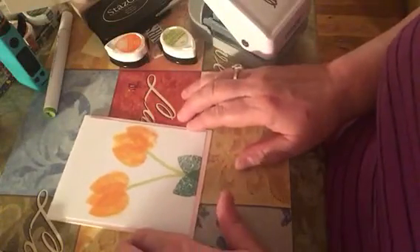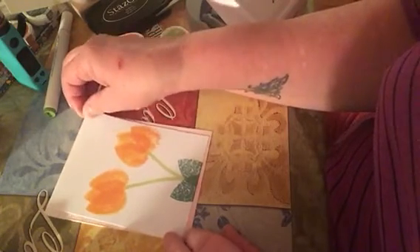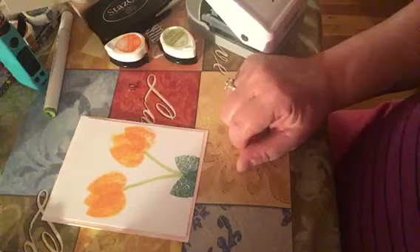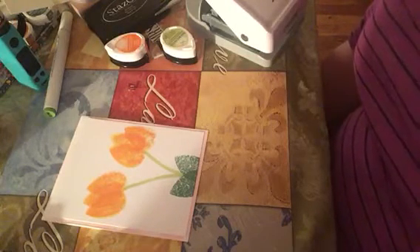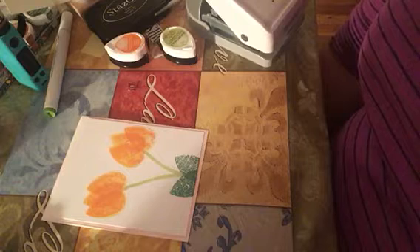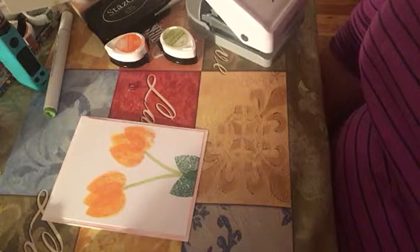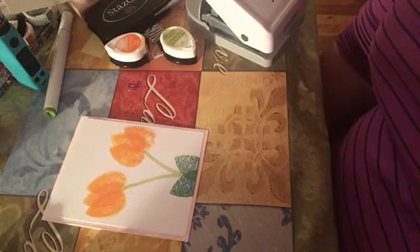Just an idea for a different way to make a card, and a different way to use your inks. So that's all I have for you tonight. If you're a subscriber, thank you so much for coming back to watch me again. If you're not a subscriber, hit the subscribe button, and you can leave me any questions in the comments, or anything you might like to see me do. If I don't know how to do it, I will find out and try it. We'd love to see you again. Thank you. Good night.